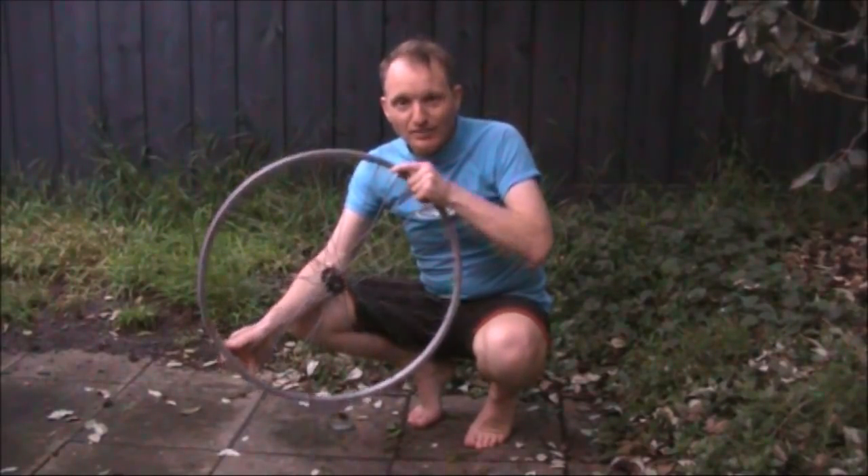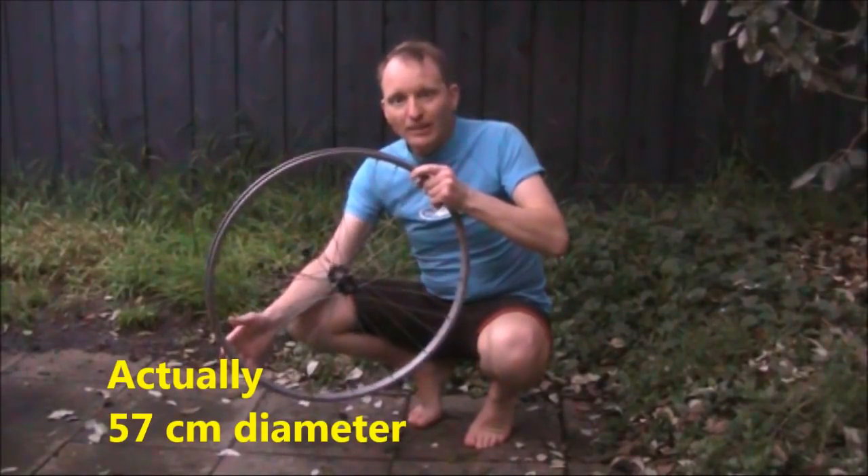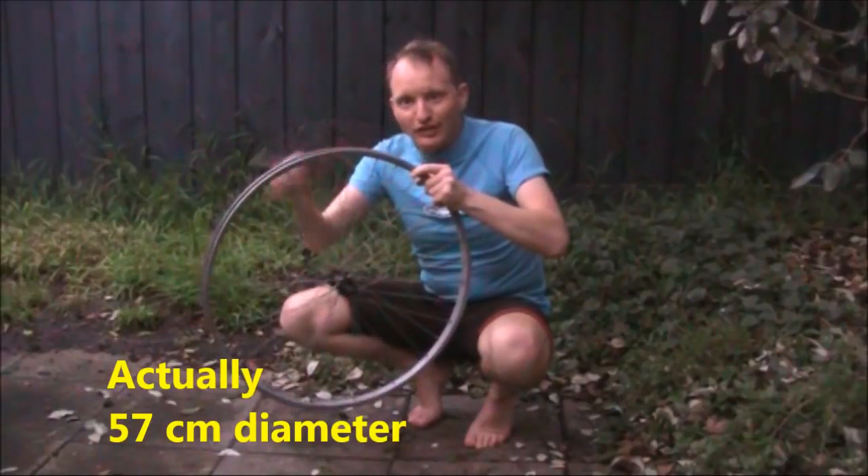No, I haven't been cycling, but I did find this. 50 centimetres in diameter, about 1.8 metres in circumference.